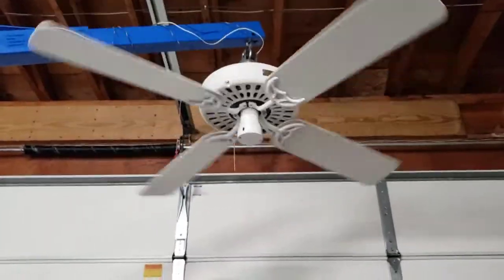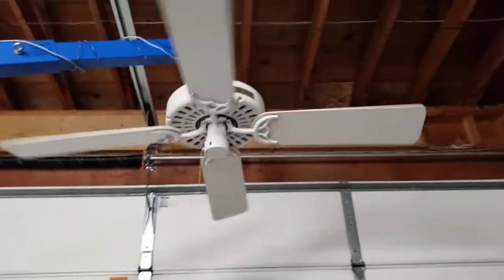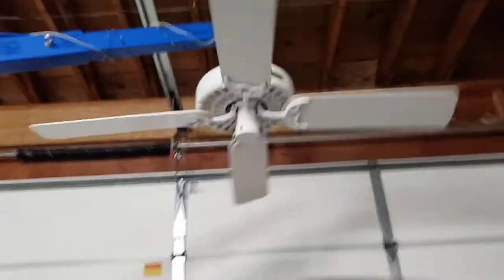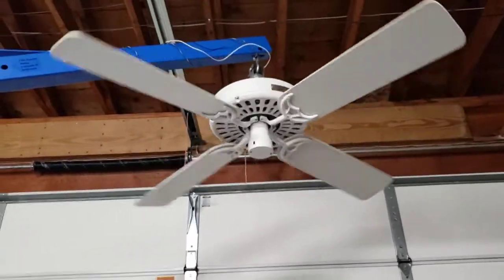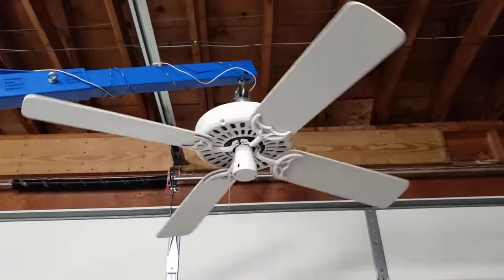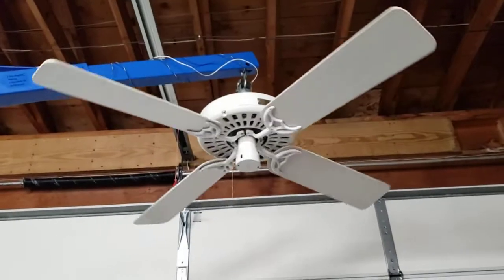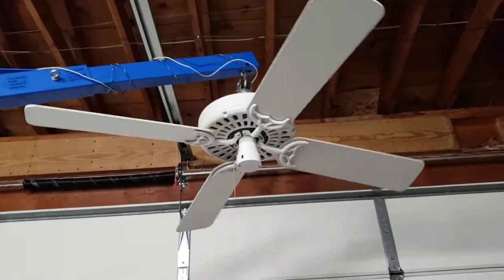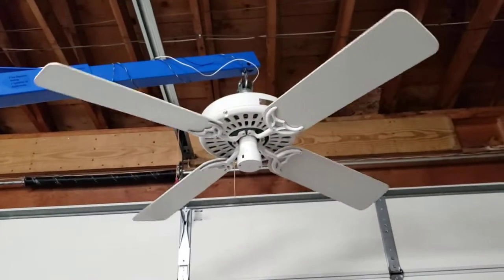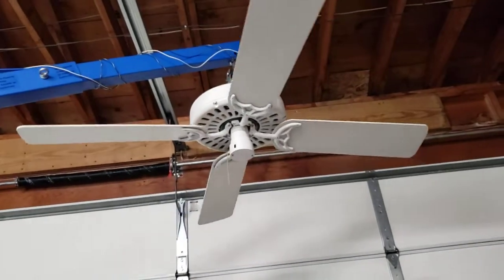If you're wondering, I will not be testing this with five blades — there are plenty of other videos on YouTube where you can see a five-blade Original. The blades on this are actually not the original blades; these come off a Hunter Studio series, and they've been scuffed up and used a little bit, so they're not in the best condition, especially on the wood side, but they work just fine for this test.